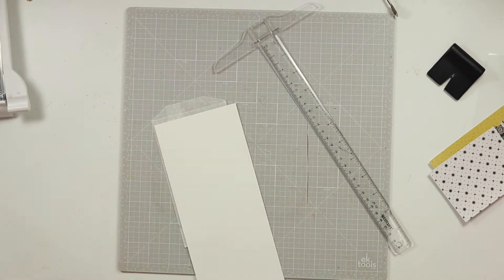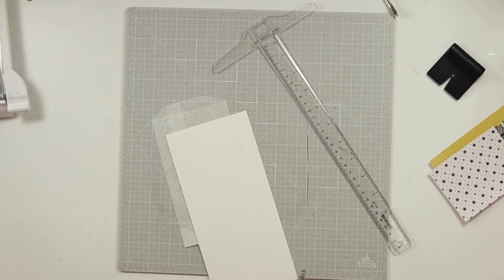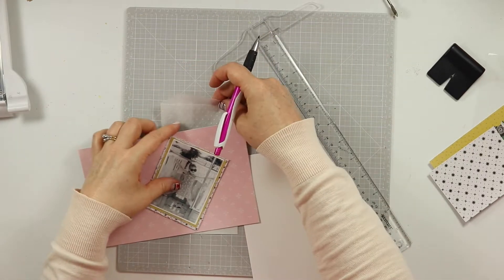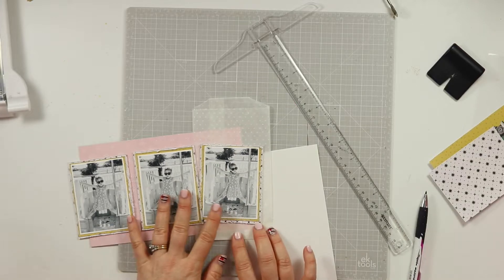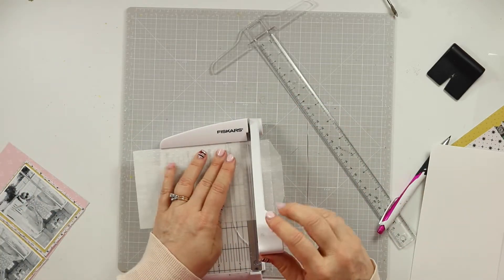This is also something that featured on the layout I'm scrap-lifting, and it includes some hidden journaling. If you're like me and you have glassine bags stashed away — maybe from products or kits — I've got lots of these glassine bags and I don't always reach for them, but for this one I am going to include it both as a layer behind my photos and also as a place to hold my journaling. This particular bag has a beautiful polka dot embossed pattern on it.